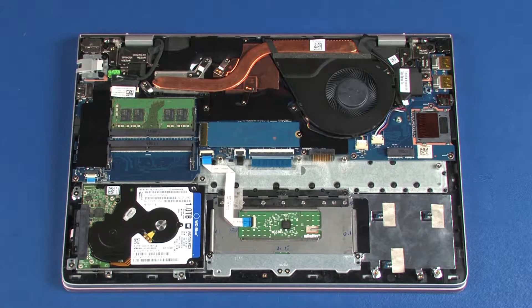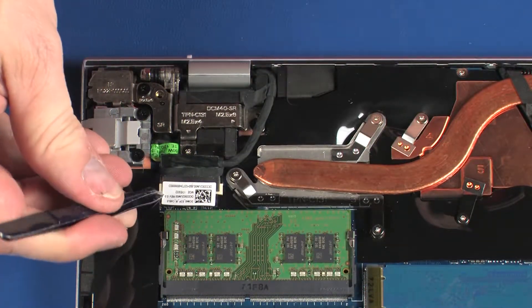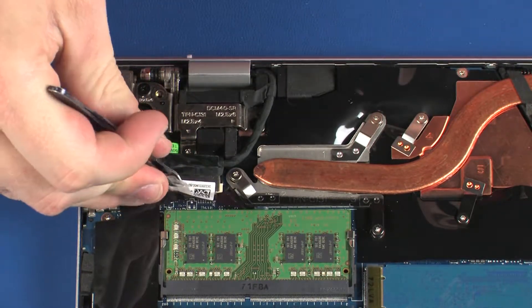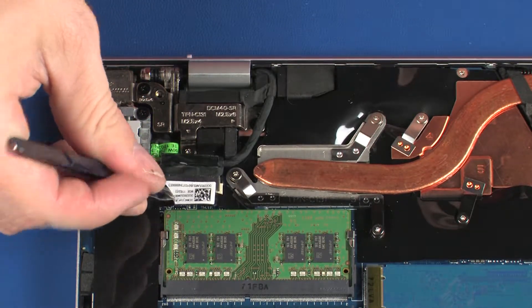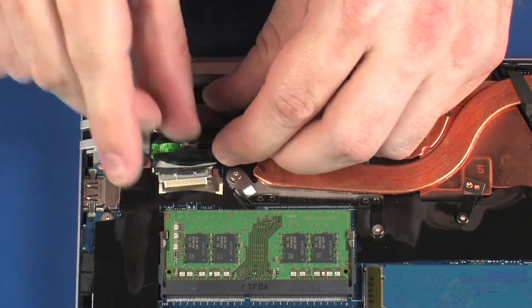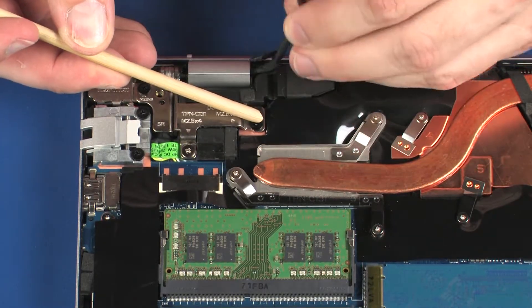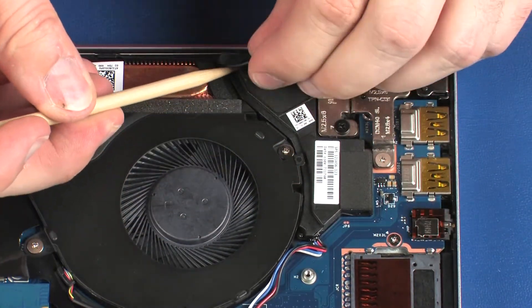Make careful note of the routing of the wireless antenna and display panel cables for later replacement. Peel back the retention tape and disconnect the display panel cable from the system board. Remove the display panel cable from the routing channel and tape on the right speaker. Remove the wireless antenna cable from the routing channel and tape on the left speaker.